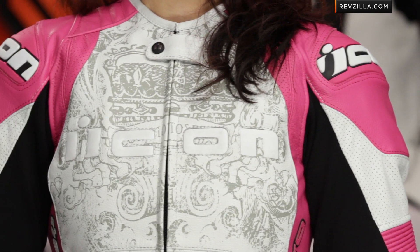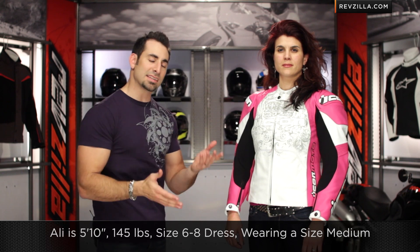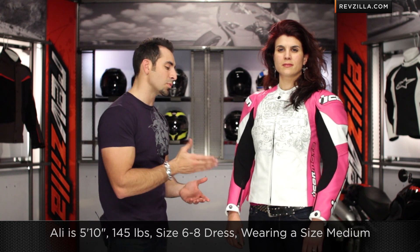Quick note on sizing: Ali's wearing a size medium. Ali's 5'10", athletic build, about 145 lbs, size 6 to 8 in a dress. She's wearing a size medium and it fits her correctly.